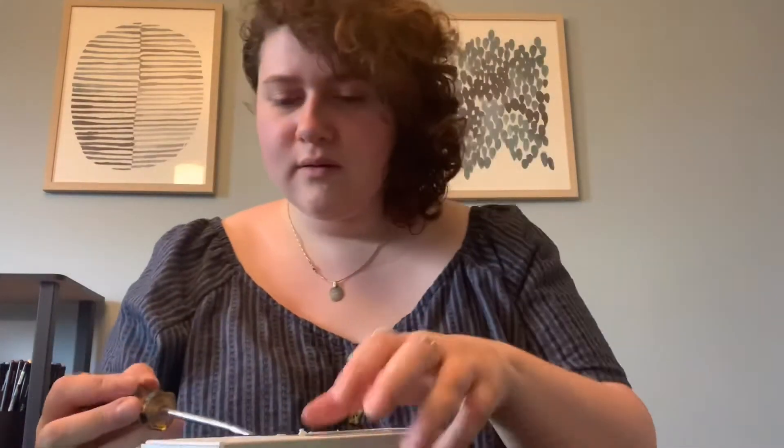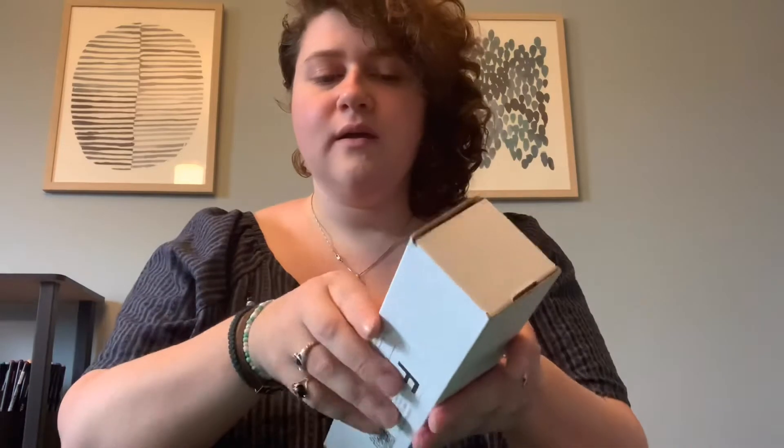Hey guys, I just got my very first ArtSnacks box — it literally came like 10 minutes ago and I thought it'd be fun to do a little unboxing video because I've been watching them for the past three or four weeks. I'm a very amateur artist but I figured a lot of people getting these might be too, so I don't know fancy terms but I love to learn them and get art supplies.